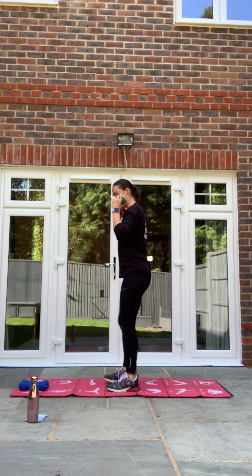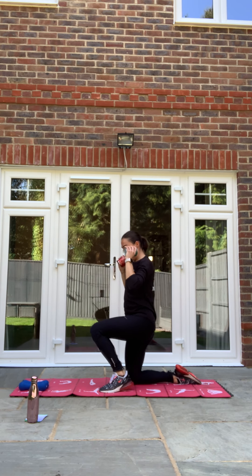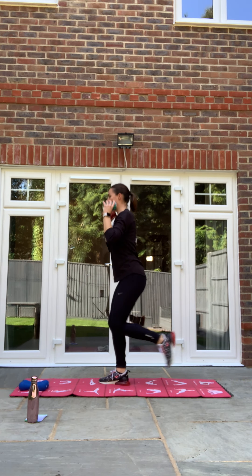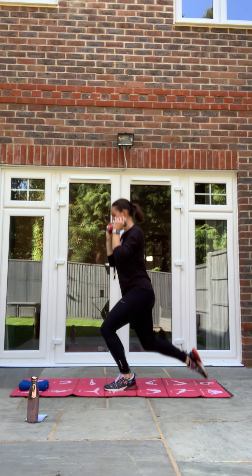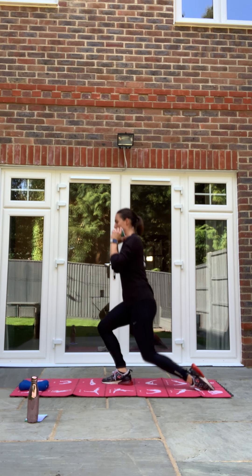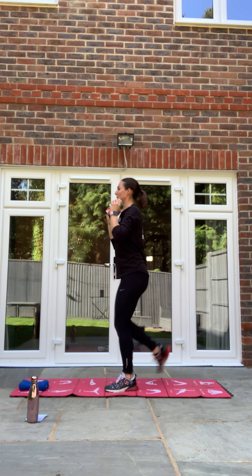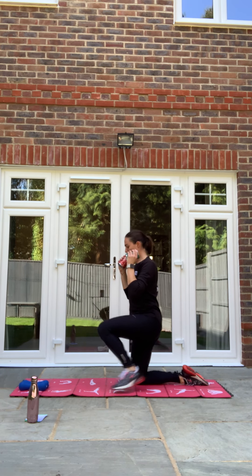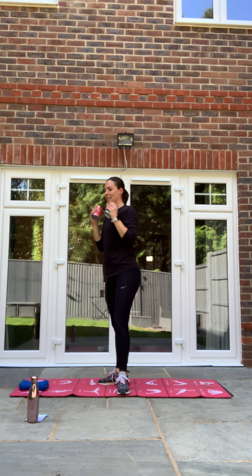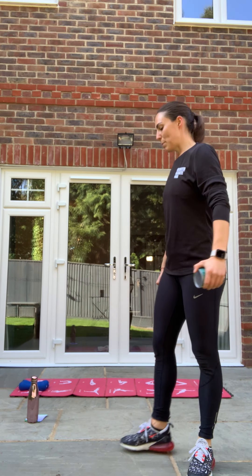Those legs and glutes should be feeling the burn now. Keep going, well done. Three, two, one and relax. Good.